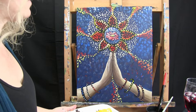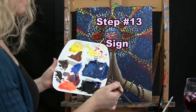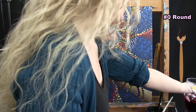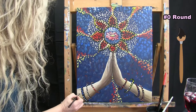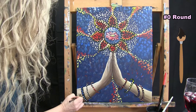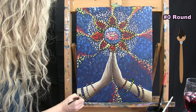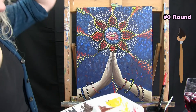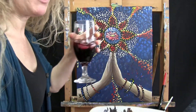The final step to any painting is to sign it. I'm signing mine with my small brush and black paint in the bottom left or right — totally up to you. I usually do my initials, but you could do your first name or the date. That concludes this painting. I hope you enjoyed the process, I hope you love your painting, and I look forward to painting with you again sometime.